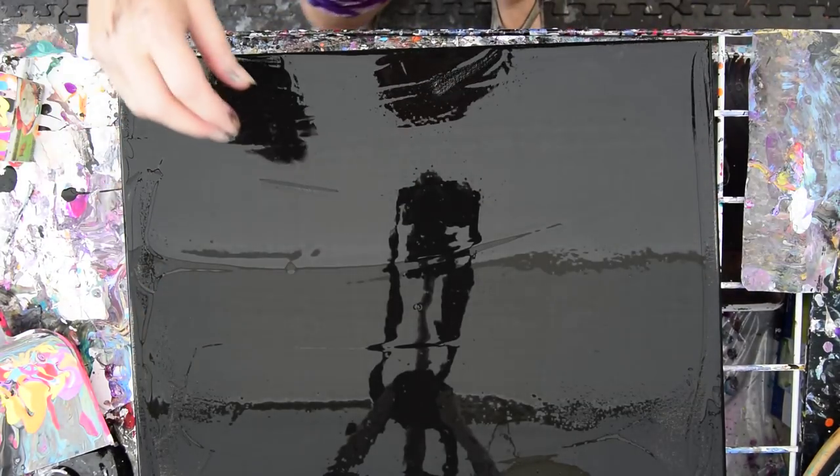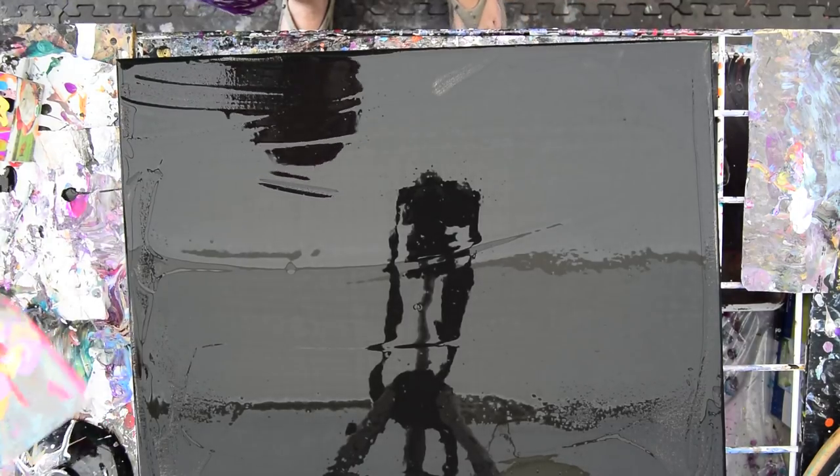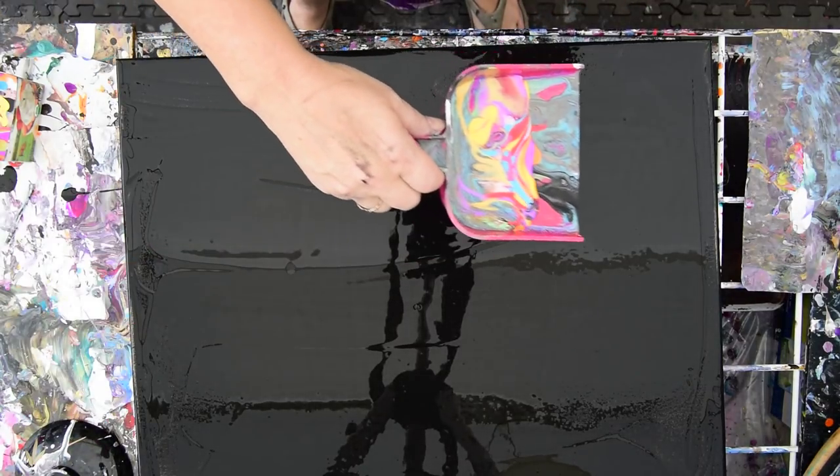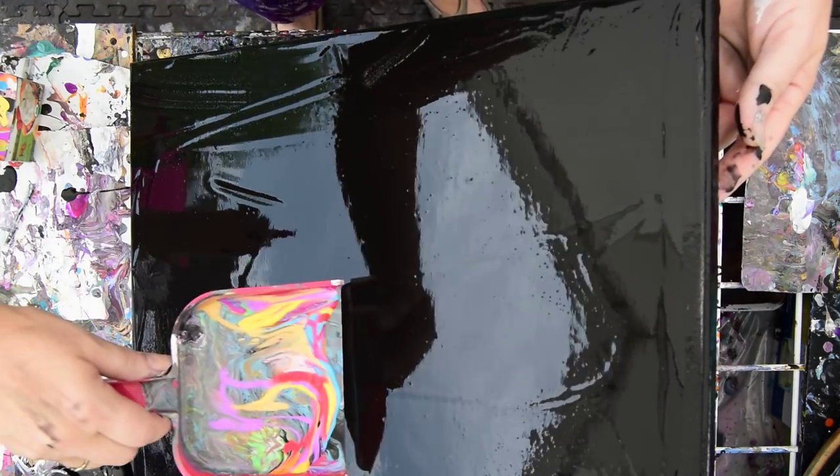What am I missing? I'm missing black. Am I? No. Okay, let's see what happens. Let's see if we can get it evenly to the front.